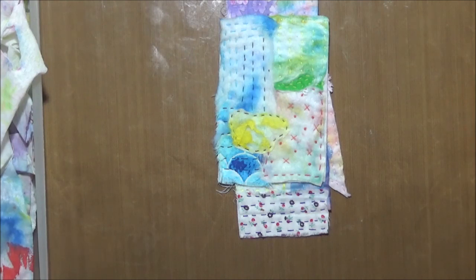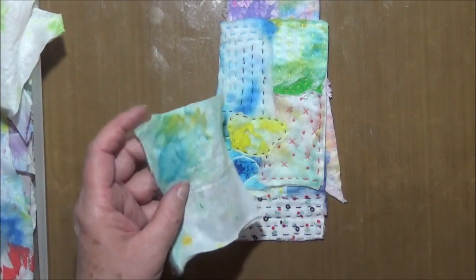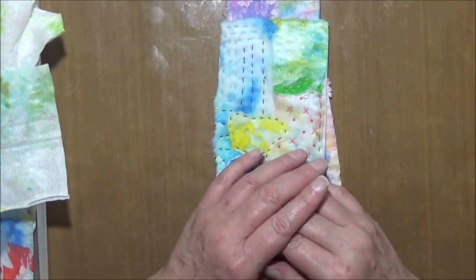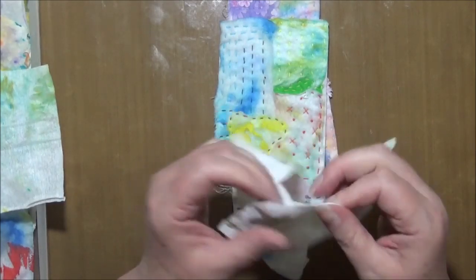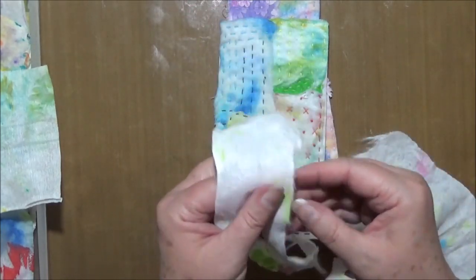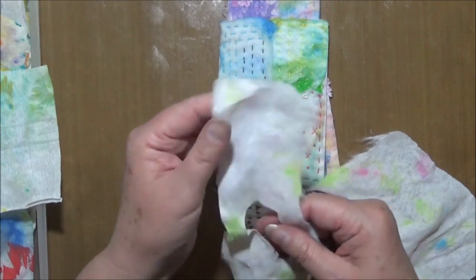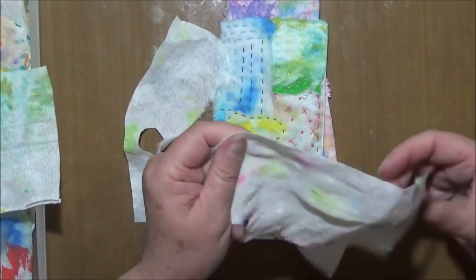Hi everyone, Sue from Artcraft and Journals, welcome back to my channel. Today I'm continuing on with messing around with my used baby wipes. This came about because when I did the last baby wipe project making flips, I was sitting there messing around and pulling at them — I was thinking of tearing them, but they don't tear very well. You can only tear in one direction, with the grain of the baby wipe. But I really liked the rough edge and that texture.